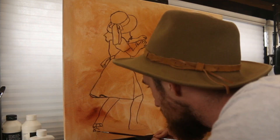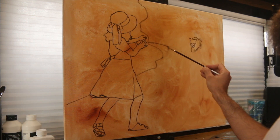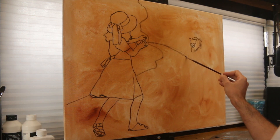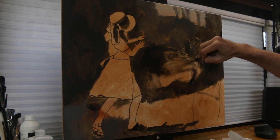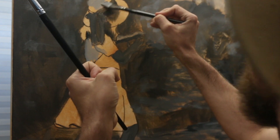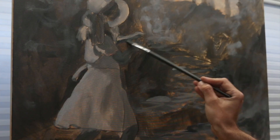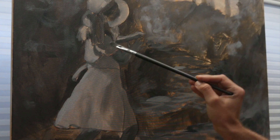I recently embarked upon making the largest painting that I've ever made. After doing a quick outline, I start to put in a black and white layer. The black and white layer for me is really going to be a blueprint that's going to show me where I'm able to put in colors in my next layer.